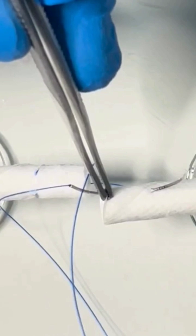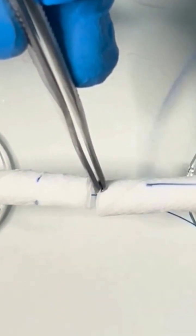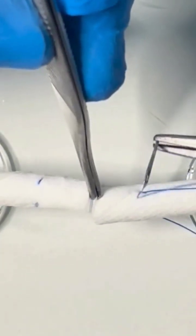Repeat these steps: a straight bite one centimeter in length, then suture across the width of the tendon.